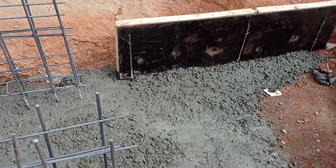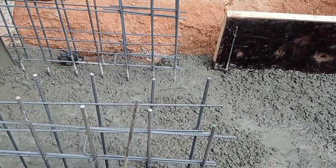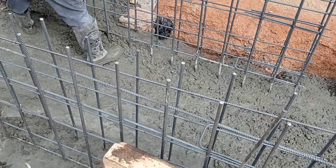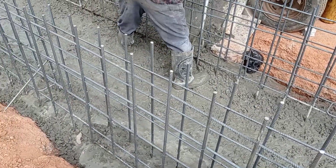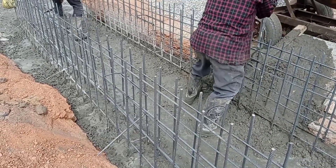Here you can see that this culvert is connected together with our drainage. The thickness of our wall was also maintained at 220 millimeters.